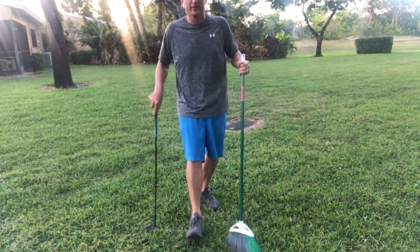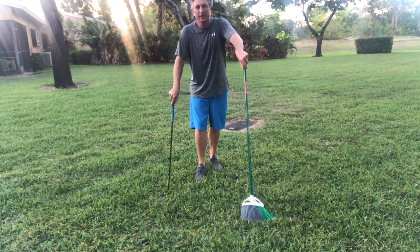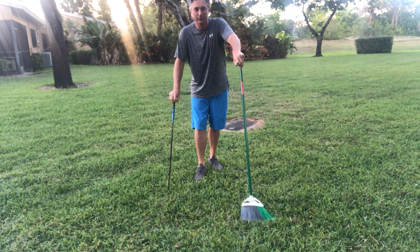Hello, golfers. Jess Frank coming to you with another edition of Backyard Golf Lessons. Just to give you a little bit of background about me, I'm a PGA teaching professional. I've been teaching over 20 years, and since this unfortunate situation has happened, I've been posting some golf tips and backyard golf lessons.